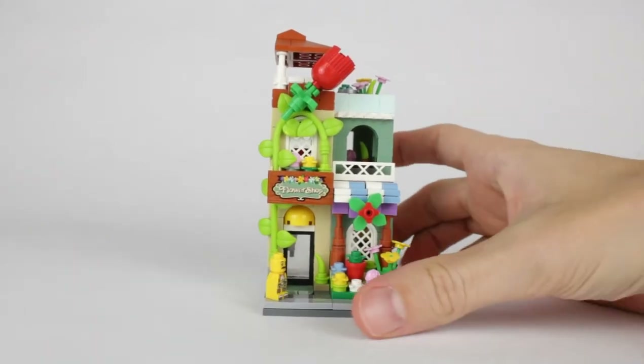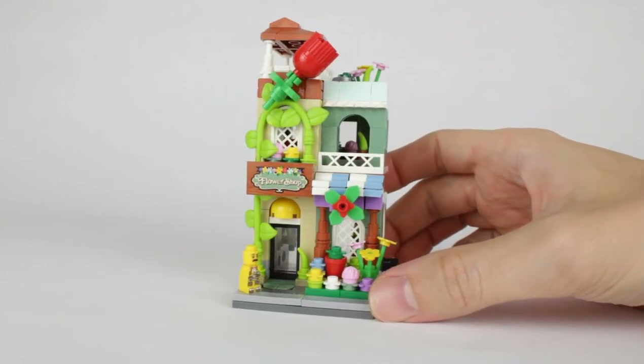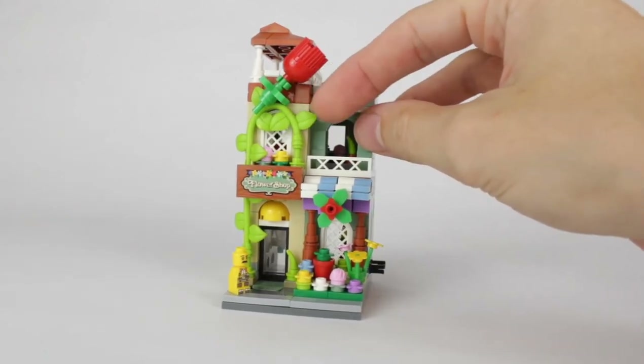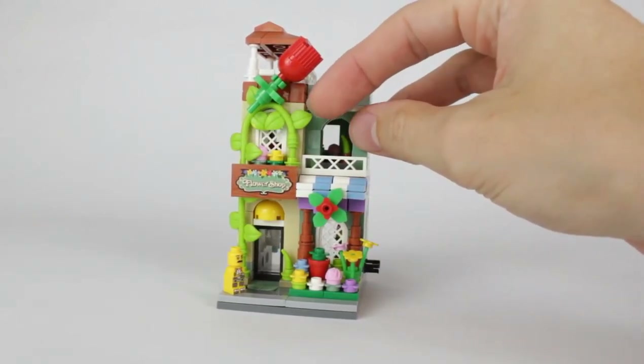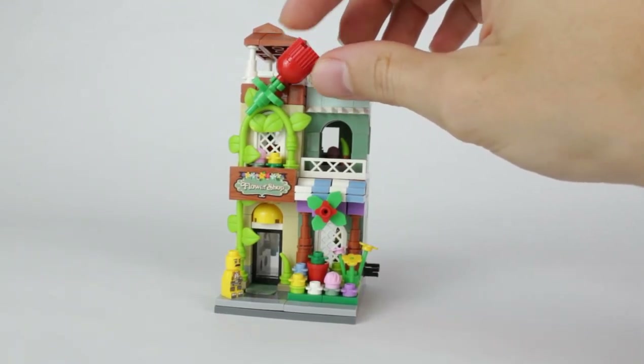This shop is obviously the flower shop as you can see. Lots of flower details everywhere. Most notably, it has this flexible green vine going up and around. It has a big rose up on the front. A nice flower shop sticker. Lots of flowers on the front, up on the balcony and on the rooftop.